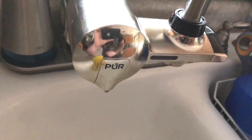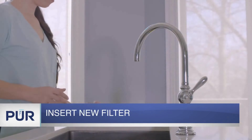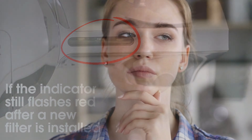You used your Purr faucet water filter for 3 months and you finally saw the filter light flashing red. So you bought a new filter cartridge from Purr's official website. And with some DIY skills, you installed the new filter cartridge, but the filter light still flashes red. Now what to do?